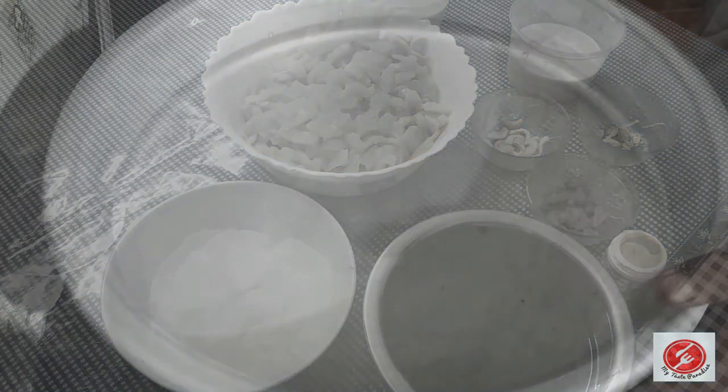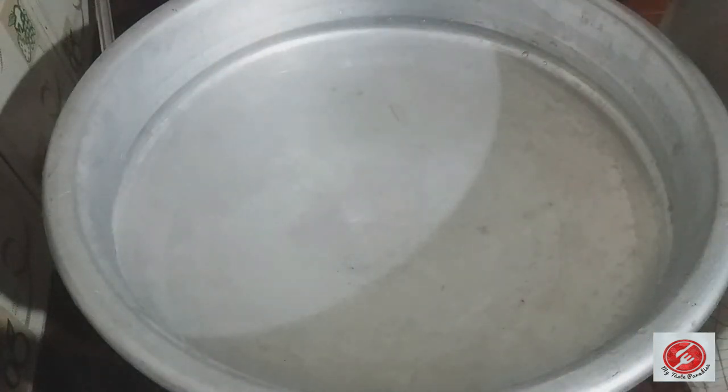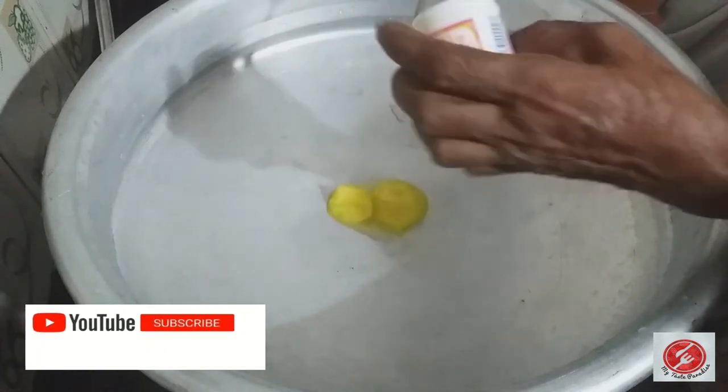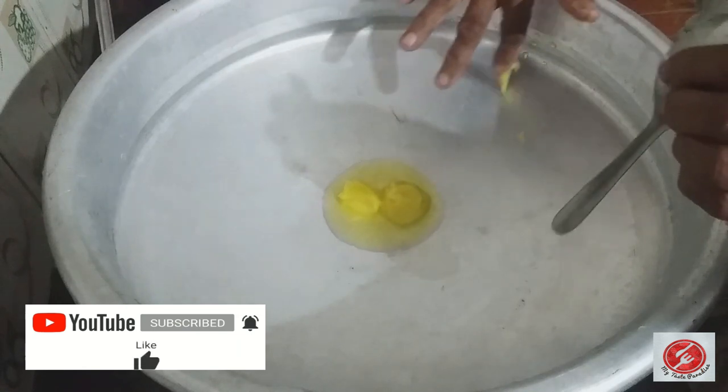First, put it in the baking box. Put it in a pot with some water. Cut the size of the baking box and place it in the baking box. Turn it away.